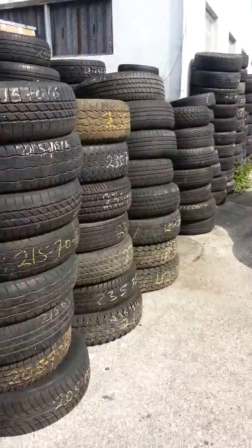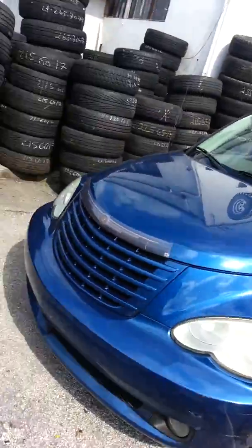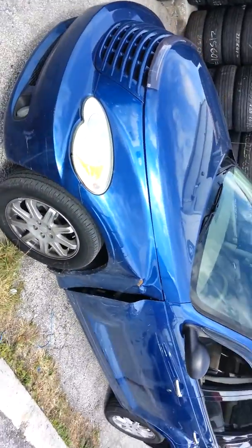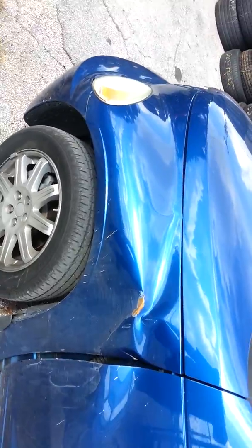Hola, my name is shop WanderYahoo.com. Today we are going to have a 2009 PT Cruiser Fender Fixer. As you see here, they got a damage over here in the fender.